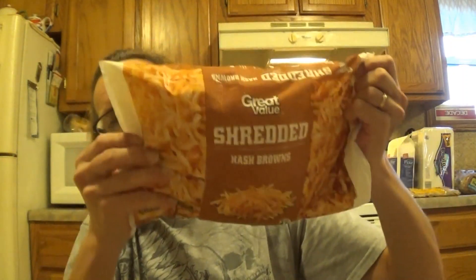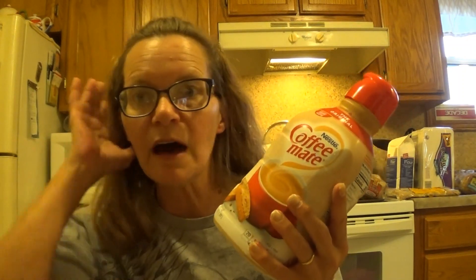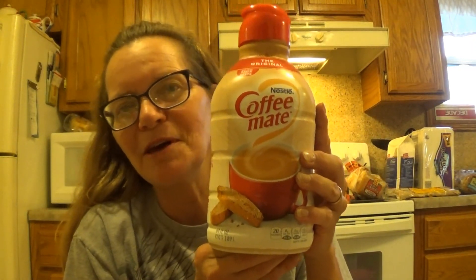Had to get some more hash browns. I just picked up the Great Value kind for Scott — these are only $2.24 a package. Scott only will drink Coffee Mate creamer. He will not drink the Great Value or anything. He says he's tried it, but it's okay. About every two weeks I pick him up a big one for $4.98. You used to be able to pick it up for like $2.98, but that was years ago.